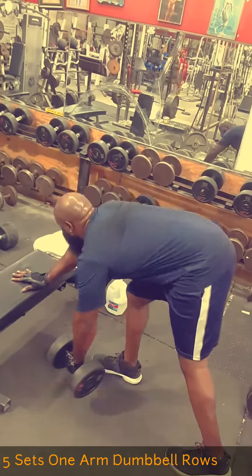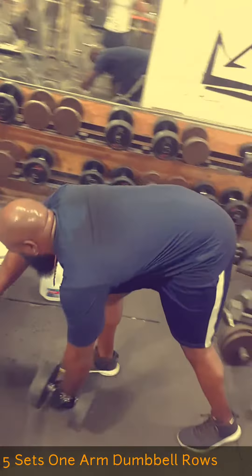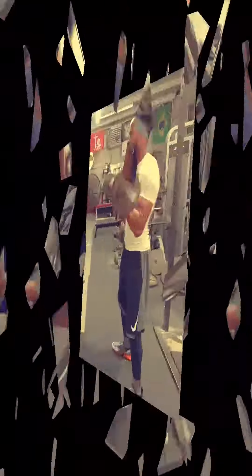Alright, next up guys, we did five sets of one-arm dumbbell rows. We tried to go for 10 reps on each side, focusing strictly on the back. Yeah, let's work.